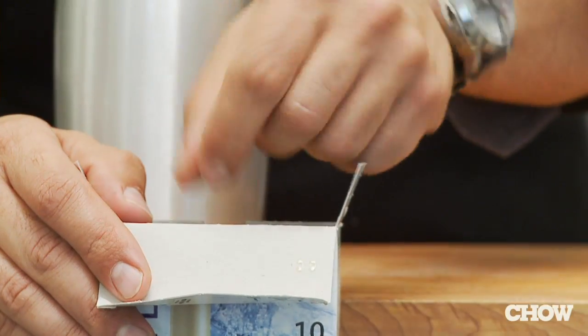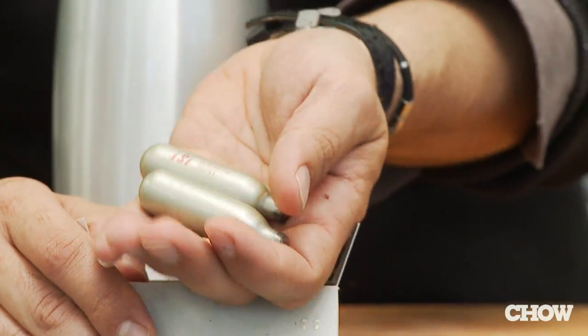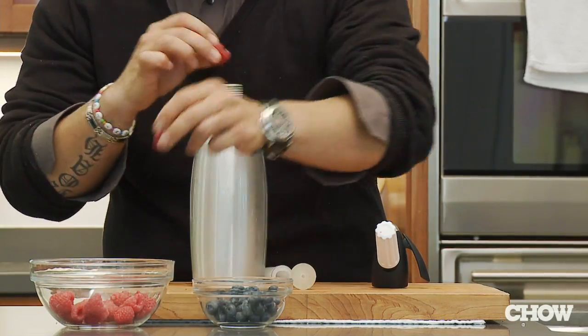What you need is one of these soda chargers, two of these little chargers to release the gas. Add some whole berries like blueberries, raspberries, and my favorite, strawberries.